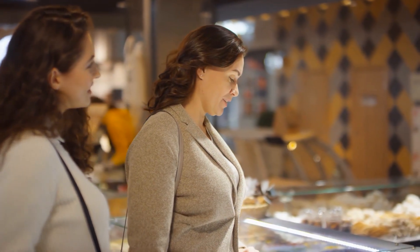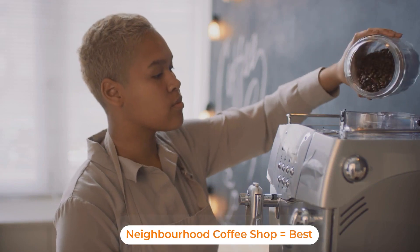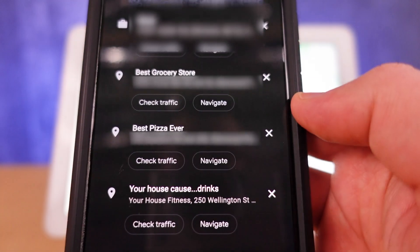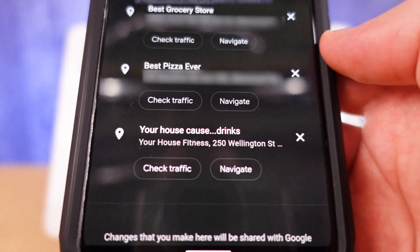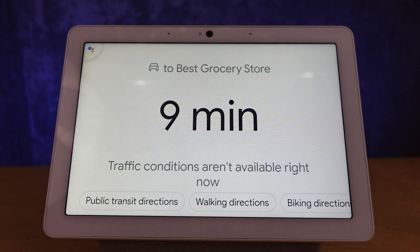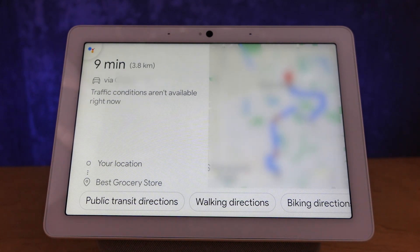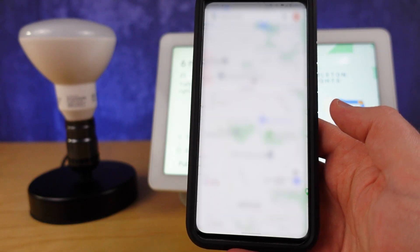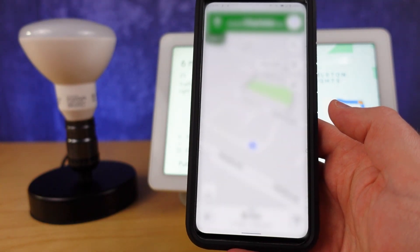There are places I frequent that are tucked away in neighborhoods or hidden around residential streets. You can enter them into the 'Your Places' section, and whenever you want navigation you can request it by your custom name. With the Google Assistant on your phone, you get the directions sent to your phone with a one-tap link to your favorite navigation app — very powerful for getting to those little places.